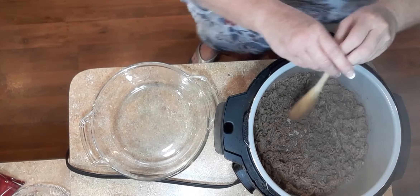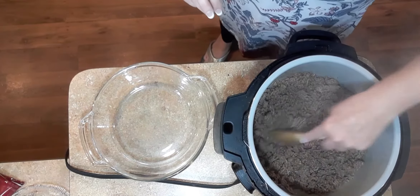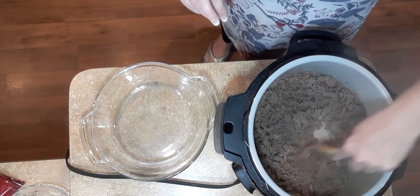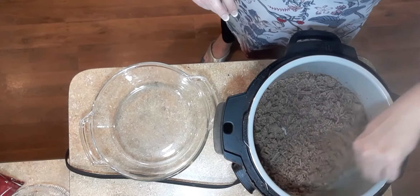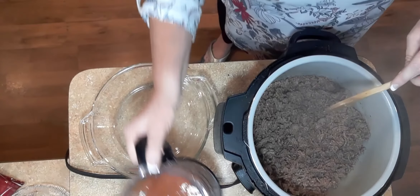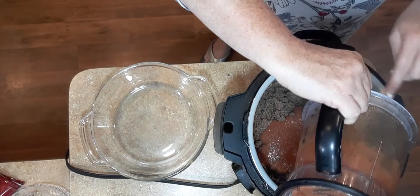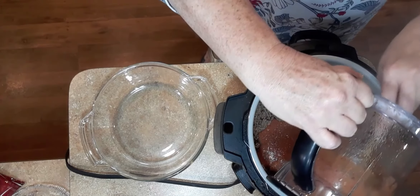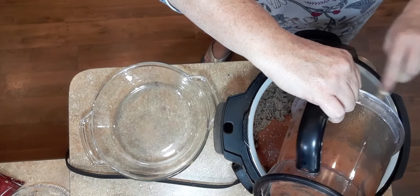The burger is done. I turned it to low-medium. Since it's extremely lean, you don't have to do any draining because there's no grease or fat in it. I'm going to go ahead and add my mixture of kidney beans, tomato sauce, chili powder, salt and pepper, and garlic salt.